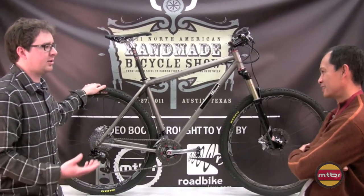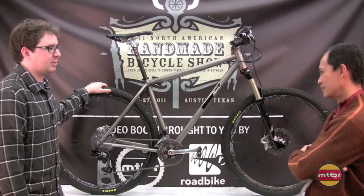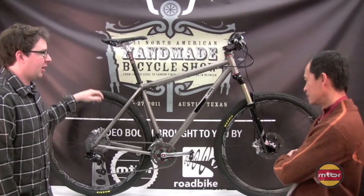This is basically a large — it's a 24 and a quarter top tube, 19-inch seat tube. But they're all custom, so there's really no limit on that.